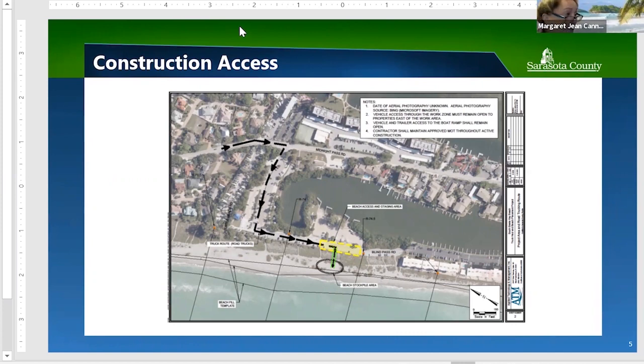Follow-up: What happens if the project can't be finished before turtle nesting season? When we bid the project, we will have liquidated damages attached to the timeframe. If the contracting community doesn't have confidence they can do the work in the allotted time, they'll know they'd be bidding on a project with that risk. We are going to allow the contracting community to analyze the situation and decide whether it's a risk they can accept.